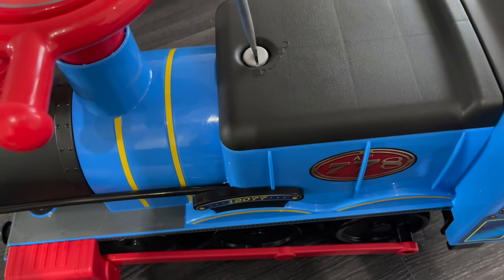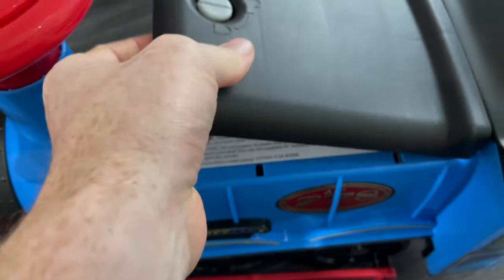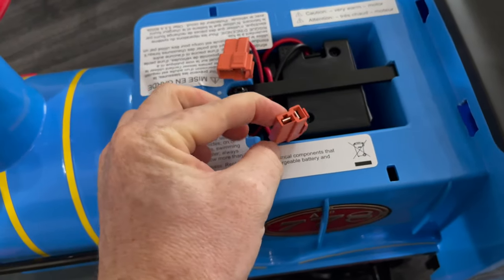In order to charge it, you need to remove the top and then grab the cable — pretty much the only cable — and add it to one of the hooks there.